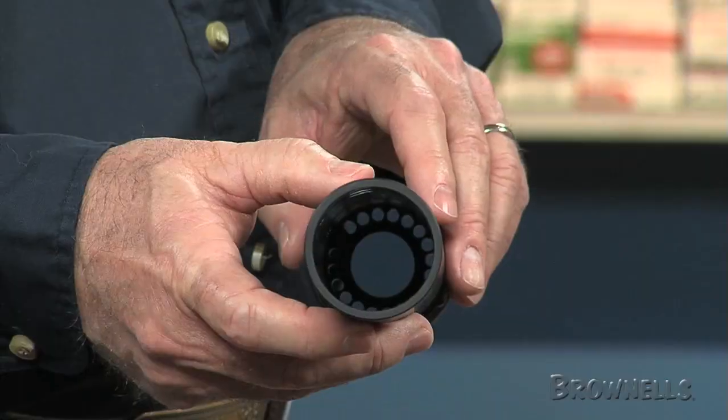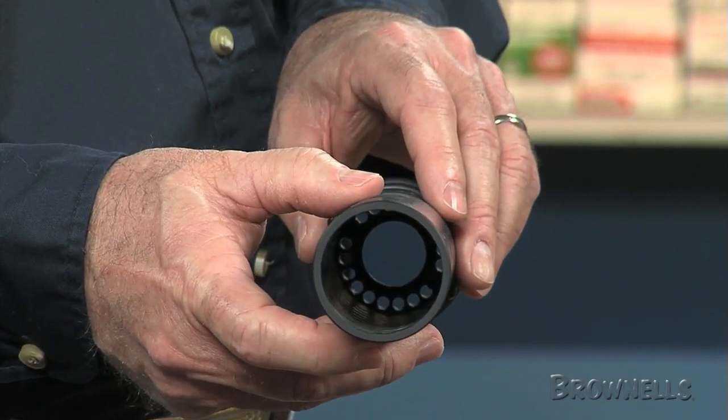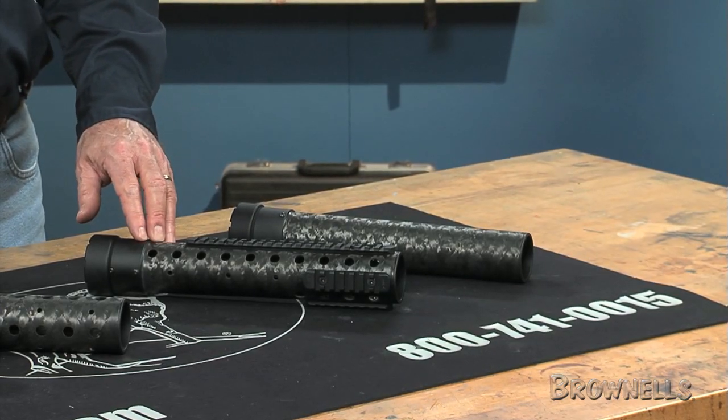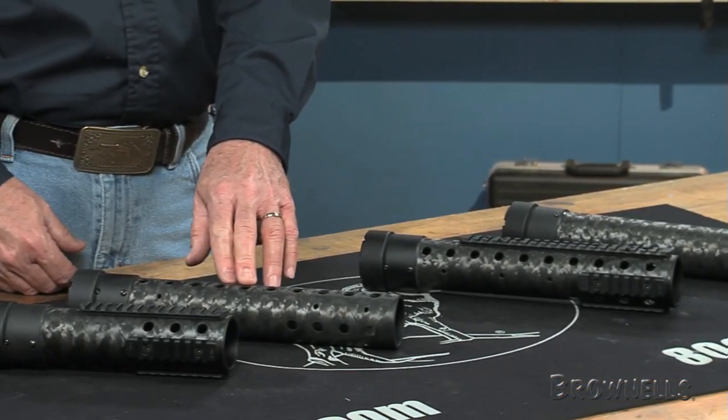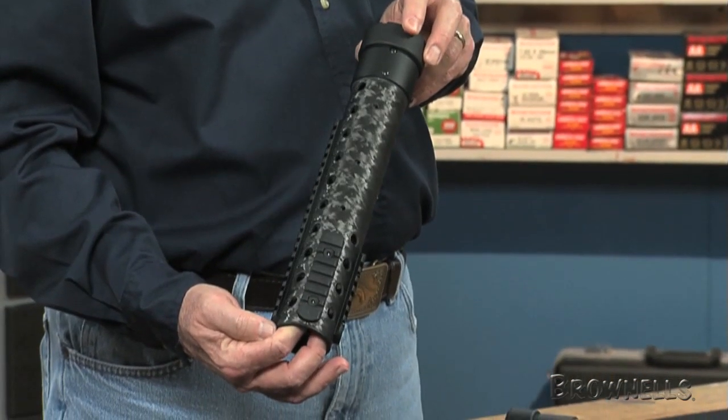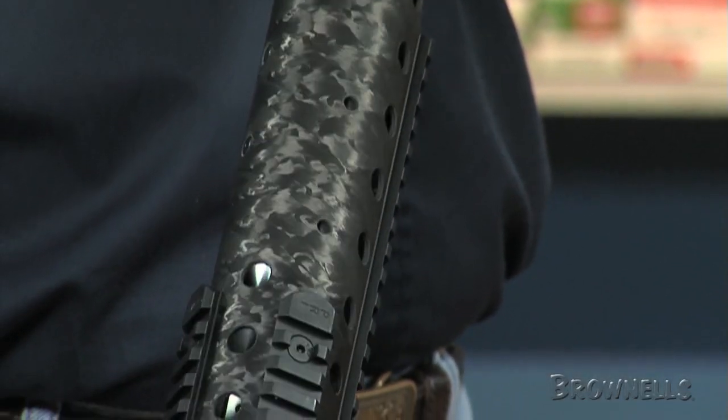The rifle model forearms fit the rifle length gas systems and come in target, ported and railed, as well as ported with no rails. The ported rail unit has an 8.5 inch top rail and 28 cooling ports.